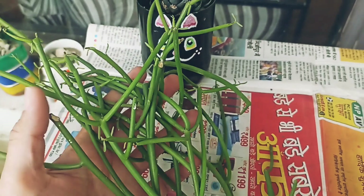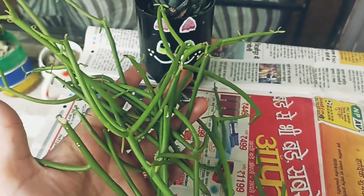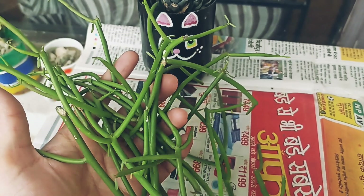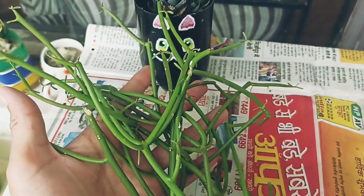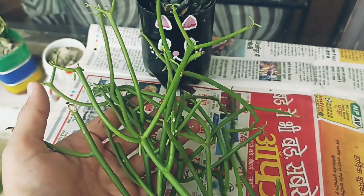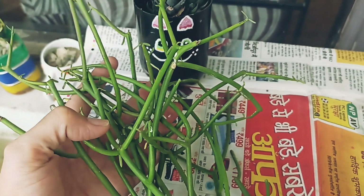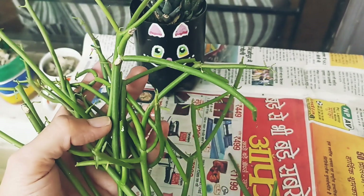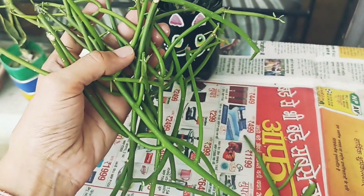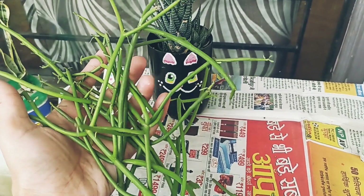If you have pets and kids, you should be careful. We will talk about this. This is a very different and unique plant — it looks very different and looks very good.